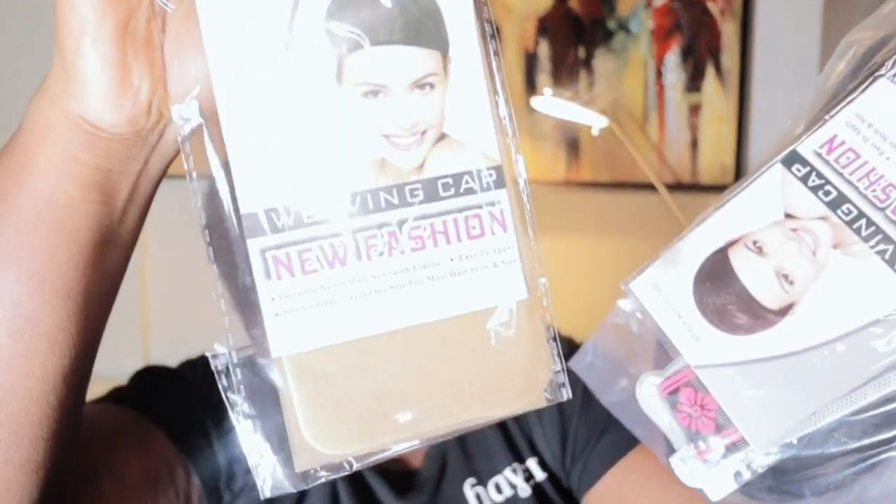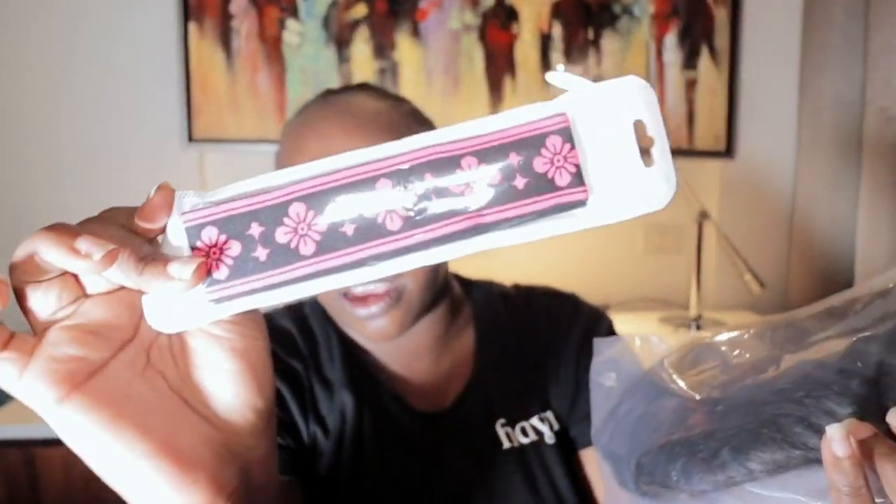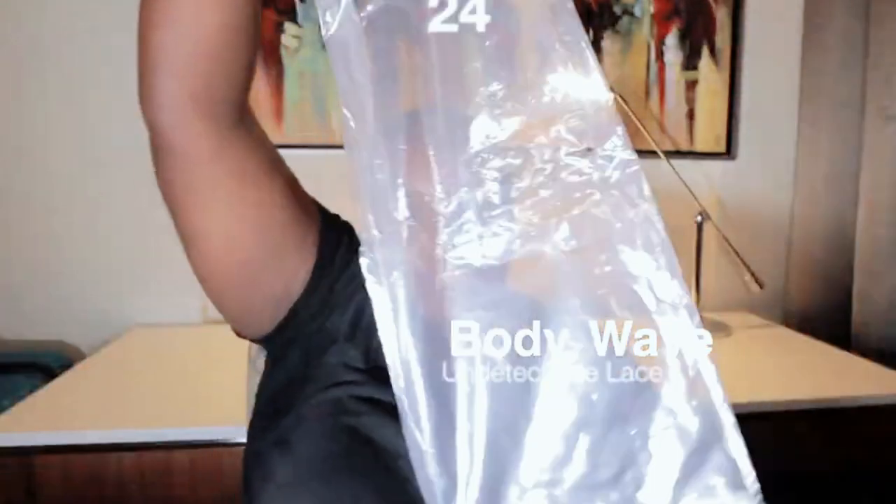And it comes with a mooring cap — they give you two of them — and then a hairband, then the wig, and it's 24 inches.